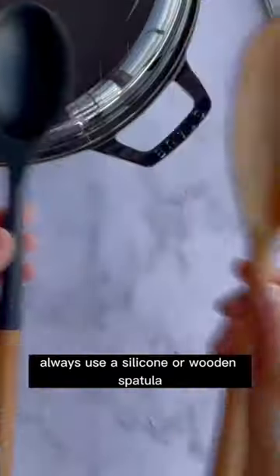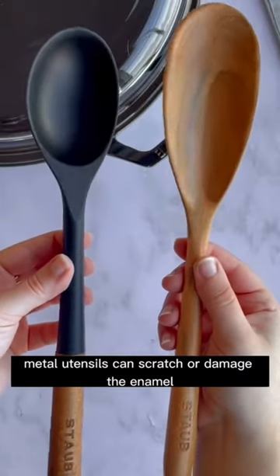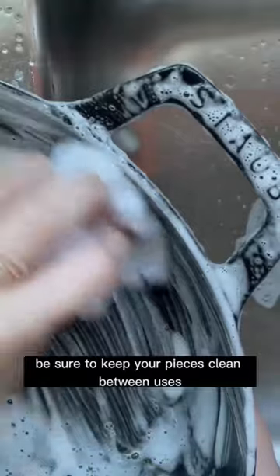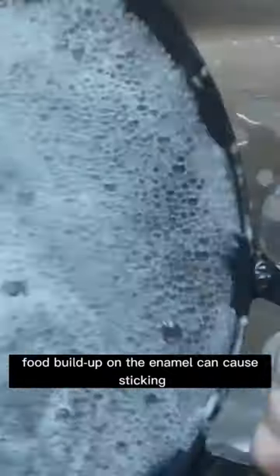Always use a silicone or wooden spatula. Metal utensils can scratch or damage the enamel. And finally, be sure to keep your pieces clean between uses. Food buildup on the enamel can cause sticking.